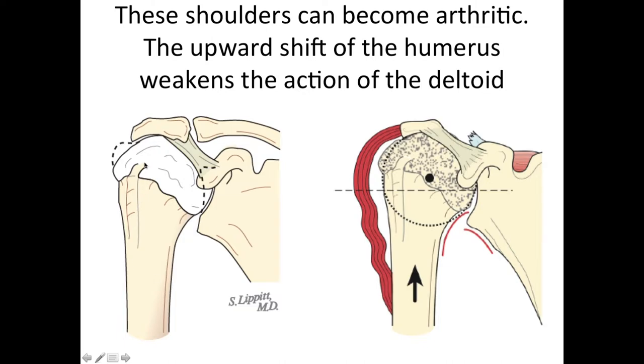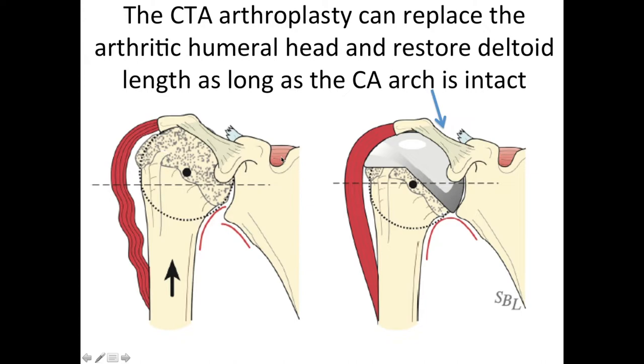Sometimes these shoulders will become severely arthritic and have lumps and bumps that interfere with normal shoulder function. And sometimes when the humeral head moves up, the deltoid becomes slack so that it can't exercise its normal strength. What the CTA arthroplasty attempts to do is to not only replace the rough arthritic joint surface with a smooth one, but also to move the arm back down to its more normal position so that the deltoid is no longer slack but under its normal tension. You can see the smooth arch with the deltoid under more appropriate tension and the humeral head nicely distributing the load under the deltoid, underneath the acromion, across the coracoacromial arch, and into the glenoid.